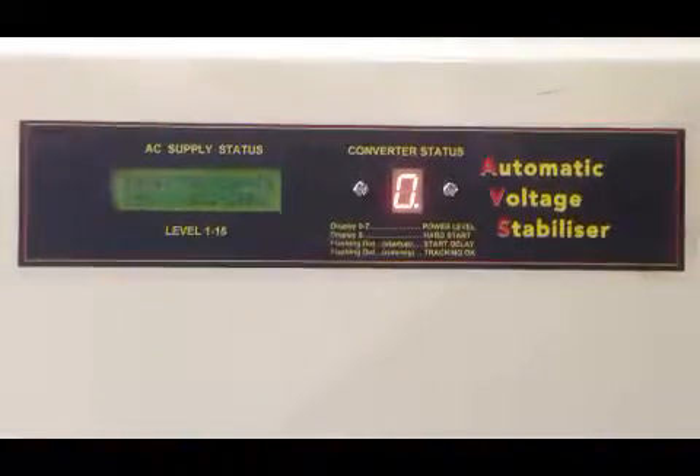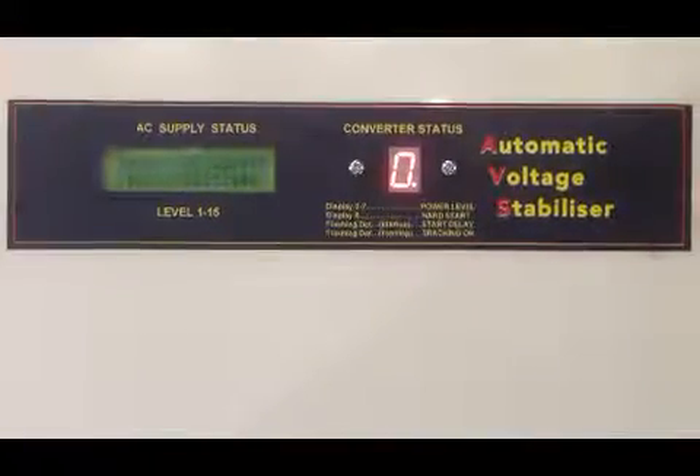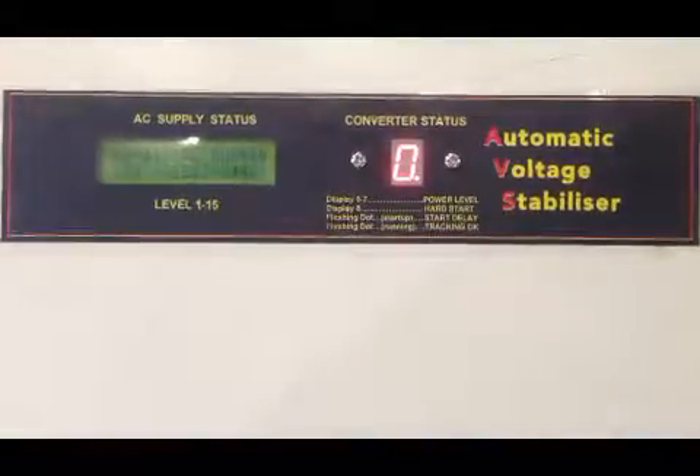Normally these are at 240 volt in, 415 volt out, but there are some circumstances where, for various reasons, we can have dropping mains. This particular converter was originally designed for the Asian market, but there are some applications in Australia where it's ideal.